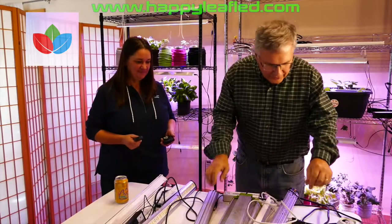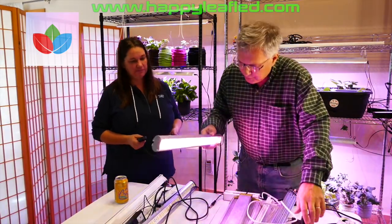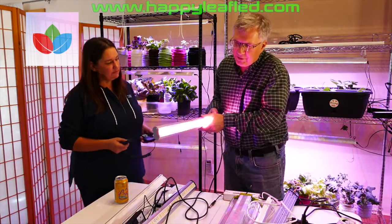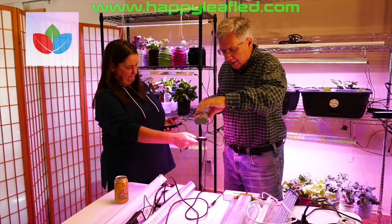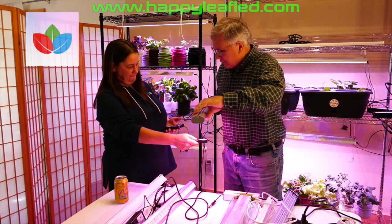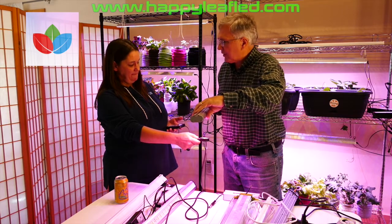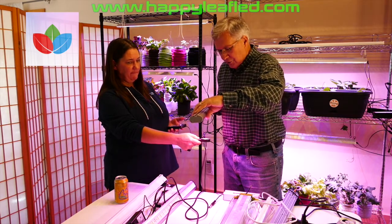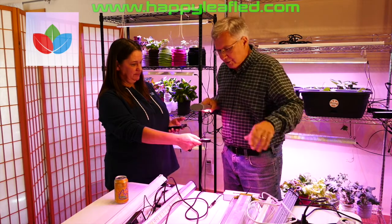The next light we're going to look at has mostly red and some blue in it. This one is actually a little better quality — it was a relatively expensive light, about $180. So it's actually one that will work much better than the ones we've just looked at.